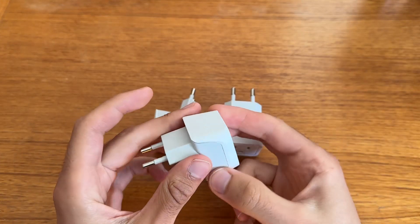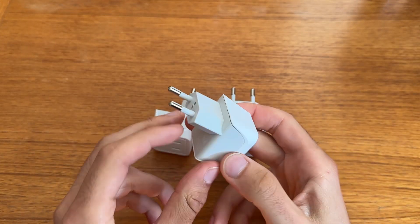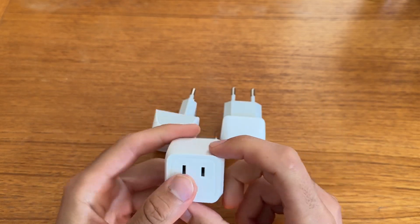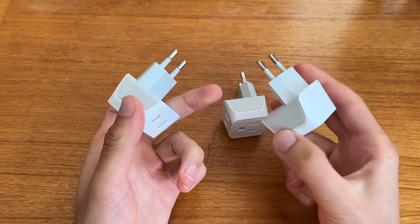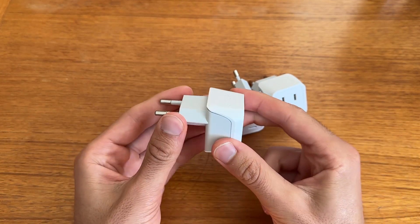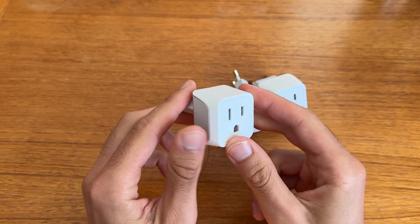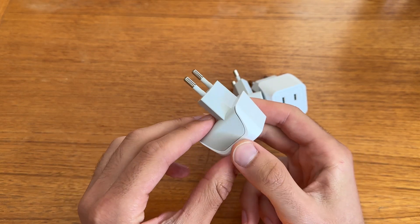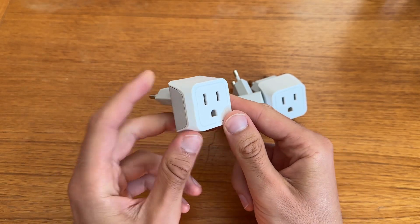This is a set of travel plug converters — this is the European side and this is the American side. I just took these on an international trip and they worked perfectly. They're sturdily designed, I like how they look and how they feel, and they fit snug.